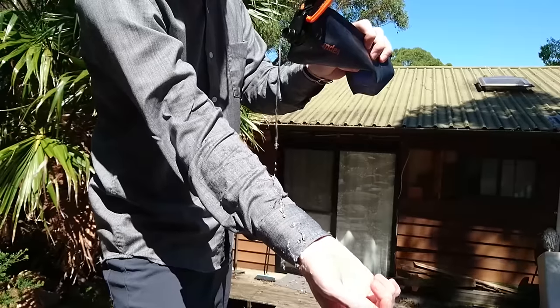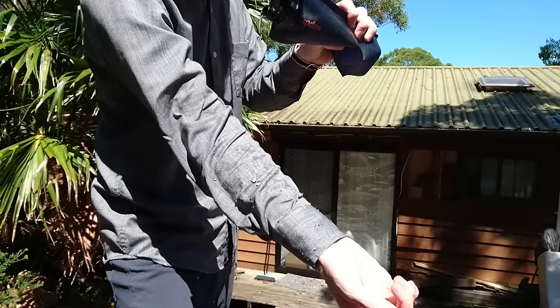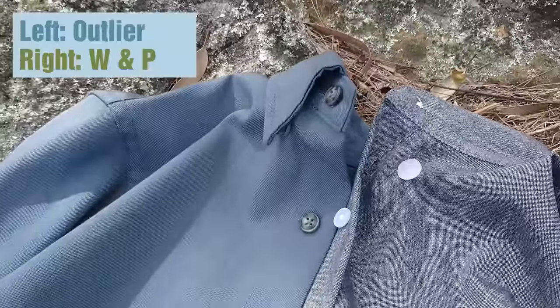Due to the relative thinness of this shirt, it's quite well suited for warmer climates, although being merino wool, it will also keep you warm when it's cold outside.